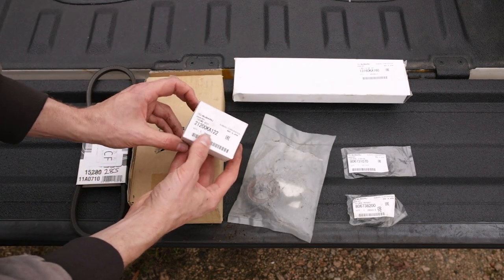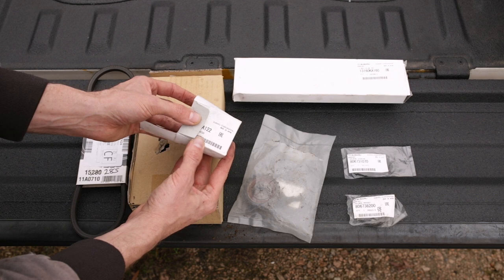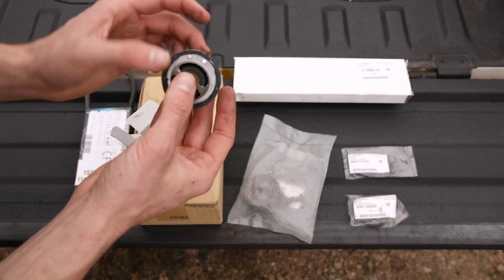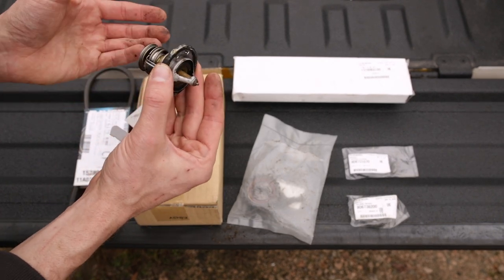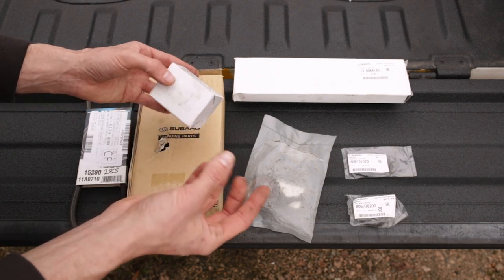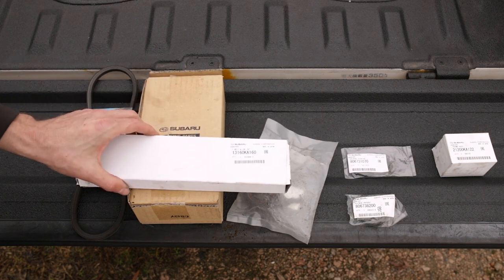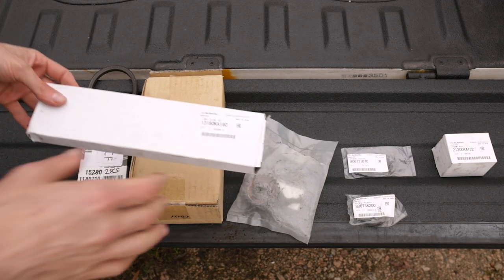The thermostat is part number 21200-KA122. I haven't checked if it interchanges with any US-spec Subarus, though it might share with the Justy. Nothing visually looked bad with the thermostat, though normally you don't see visual failure. I noted in the video it has not one but two jiggle valves, which must be in the 12 o'clock position when installed. It's just a thermostat — replace it any time you do a timing belt job since the cooling system is already drained.